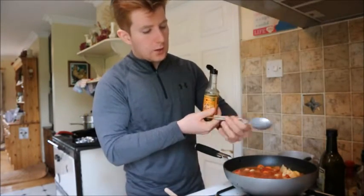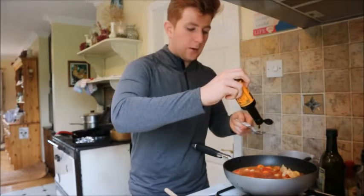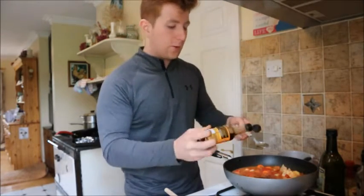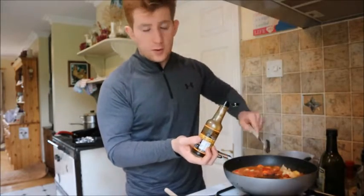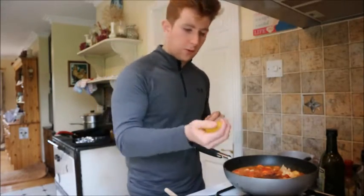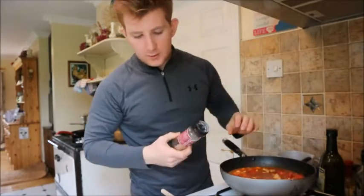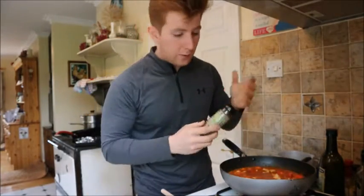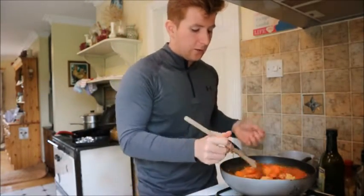I'm also going in with 3 tablespoons of soy sauce. You can use light soy sauce, or tamari which is a wheat-free soy sauce and keeps this vegan — regular soy sauce would take it away from being fully vegan. Then the juice of half a lemon. Because there's a lot going on here, we really need a good pinch of salt and pepper to balance it all. Season to taste and keep tasting throughout cooking — don't be afraid to add more salt.